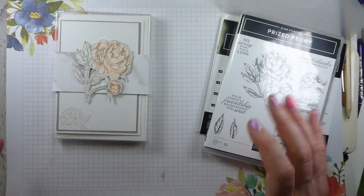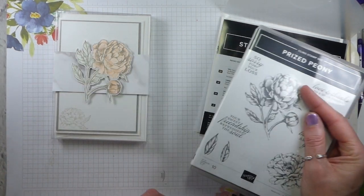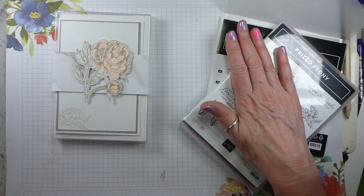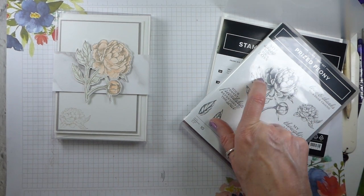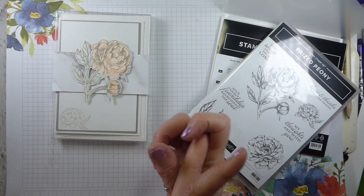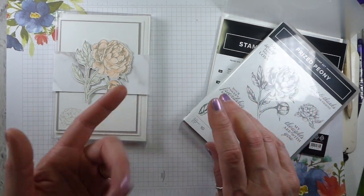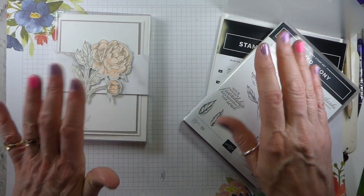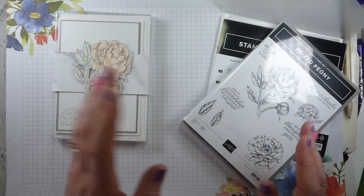I've done Prize Peonies as my focus, and I'm using the bundle — the peony dies and the Prize Peony stamp set. If you order them together using the bundle code, you save 10%. And of course, during June you can add these to your starter kit free. So get these in addition to your £130 or €175 of product that you choose. Add these on free and pay £99 or €129. Postage is free as well, and you can get lots of lovely stuff by joining my team.